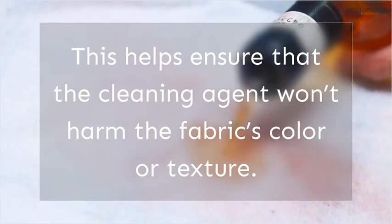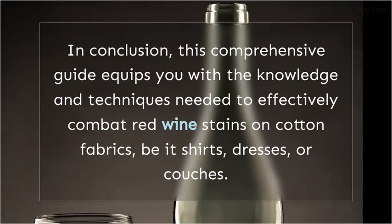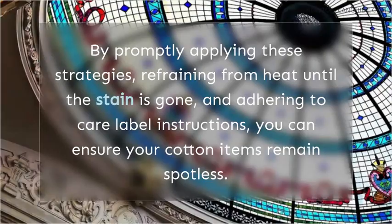Conclusion. This comprehensive guide equips you with the knowledge and techniques needed to effectively combat red wine stains on cotton fabrics, be it shirts, dresses, or couches. We addressed methods for handling both fresh and dried stains, and evaluated the potential of vinegar and vanish in the stain removal process. By promptly applying these strategies, refraining from heat until the stain is gone, and adhering to care label instructions, you can ensure your cotton items remain spotless. With this knowledge, you can confidently enjoy a glass of red wine without worrying about stains spoiling your fabrics.